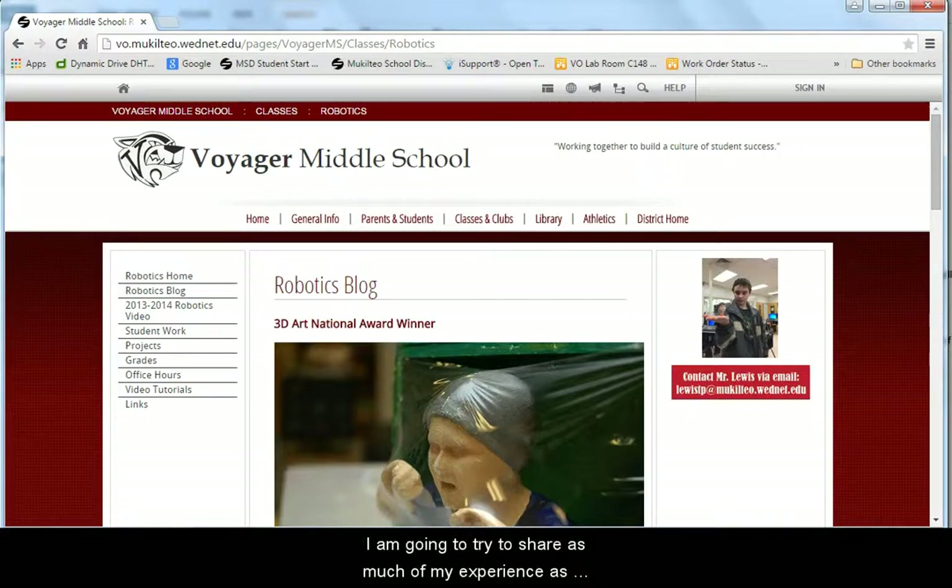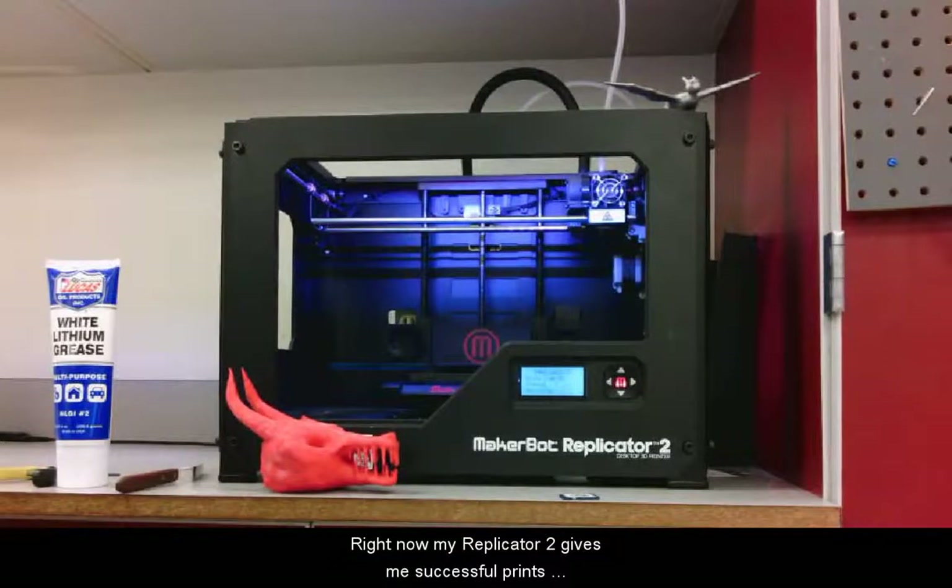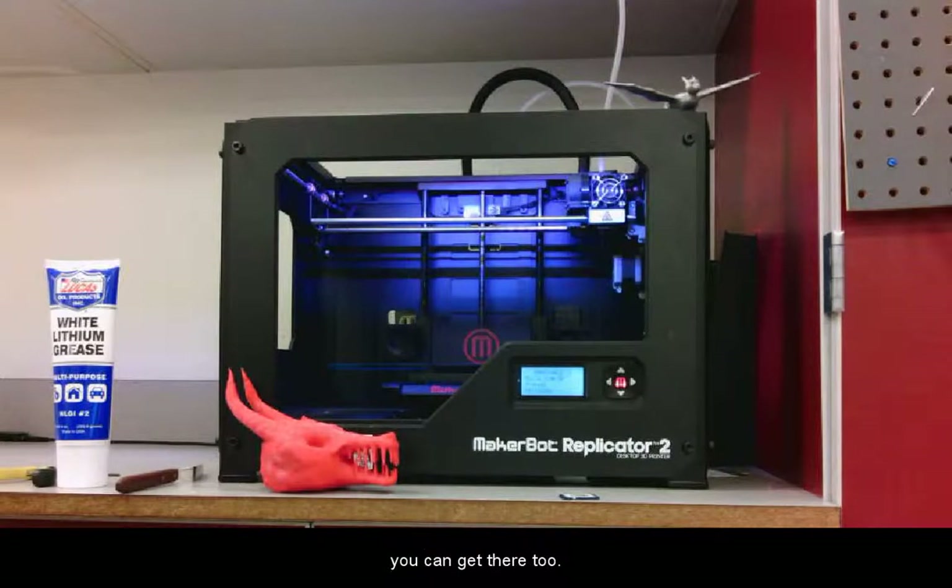I'm going to try to share as much of my experience as possible without making this video too long. Please request in the comments any other info you'd like to see in future videos. My Replicator 2 gives me successful prints 99% of the time. It took a while to get that level of reliability, but once you understand the process and learn to be very careful in a couple of ways, you can get there too.